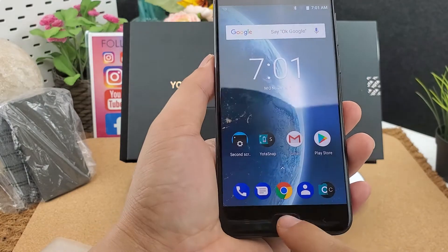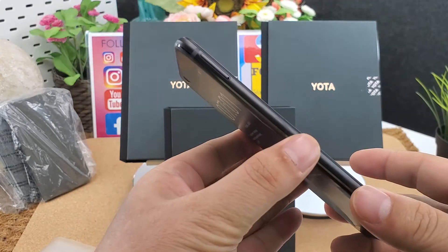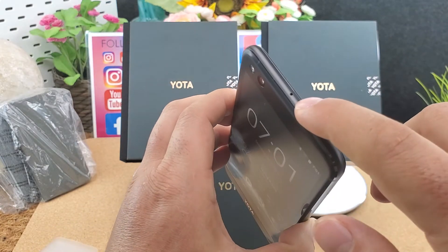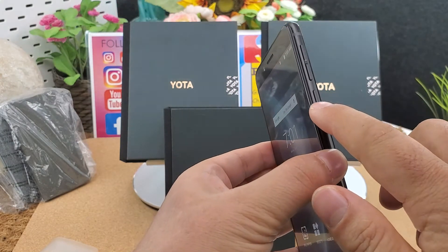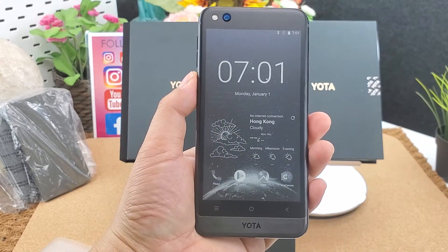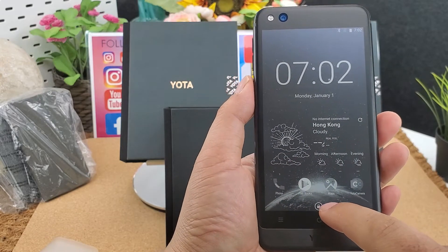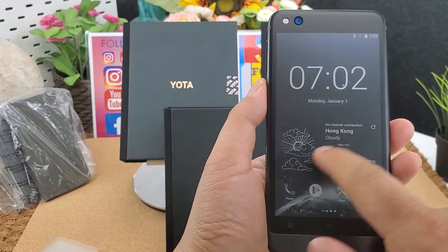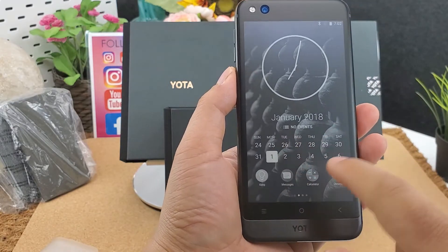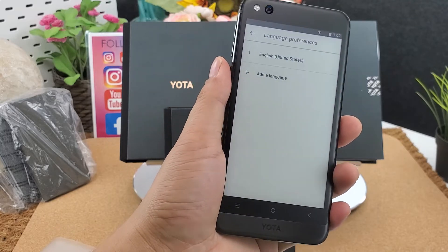Here is the fingerprint sensor and home button. This is the SIM card slot — it supports two nano SIM cards, or one nano SIM and one micro SD card. There is no headphone jack. Here is the power button, and volume up and down. This is the e-ink display.